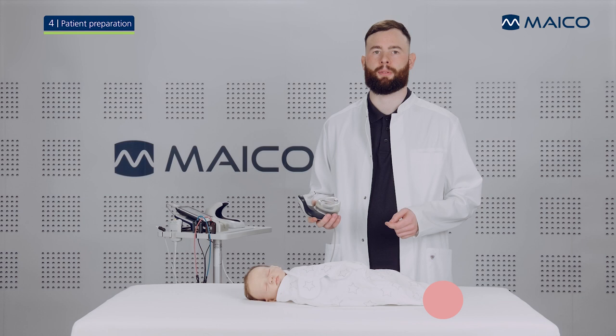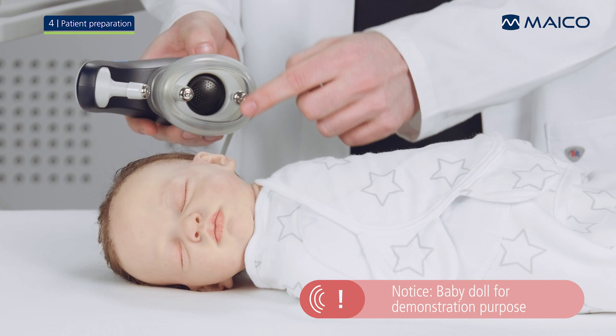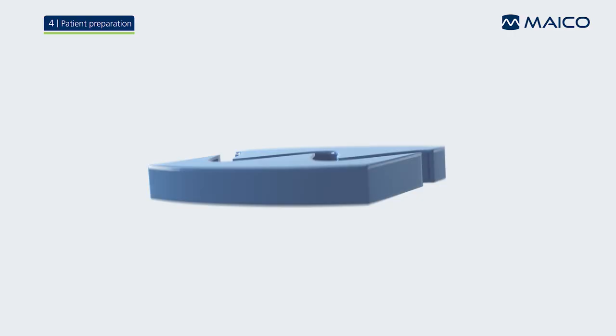The baby and the Baraphone need to be prepared before measurement. Locate the spots on the baby's head where the measurement electrodes of the Baraphone will be positioned. The mastoid electrode will be placed below the ear, the ground electrode right above the ear, and the vertex electrode approximately three fingers' distance on the forehead in front of the hairline.